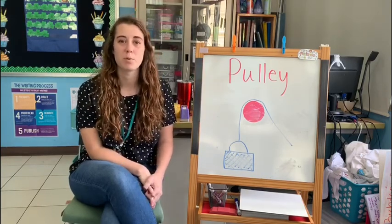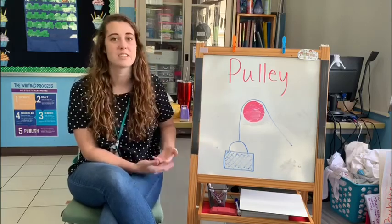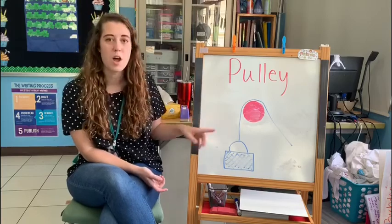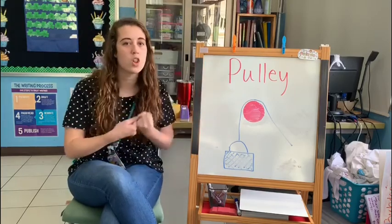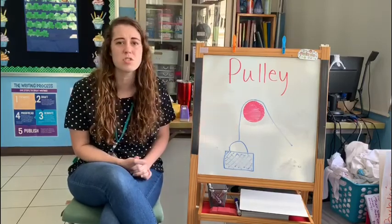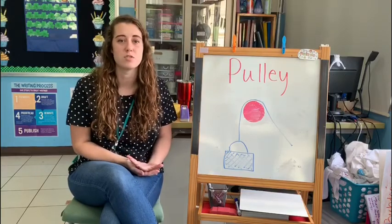A pulley has a couple of important parts. Our first part is the load, or the thing that you are trying to lift that is heavy. The next important part is the rope. The rope is what you can tie on to the load and that's what you can pull on to help you lift it into the air. You will also need a wheel because that will bear a lot of the weight so you don't have to lift it using your own strength.